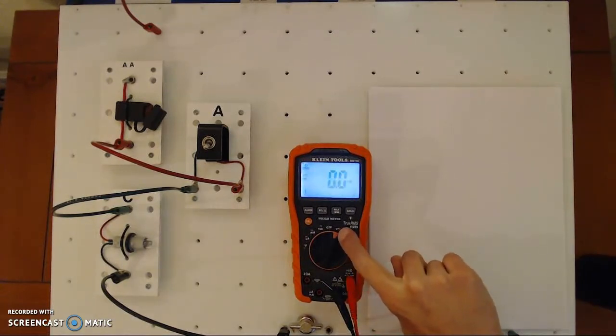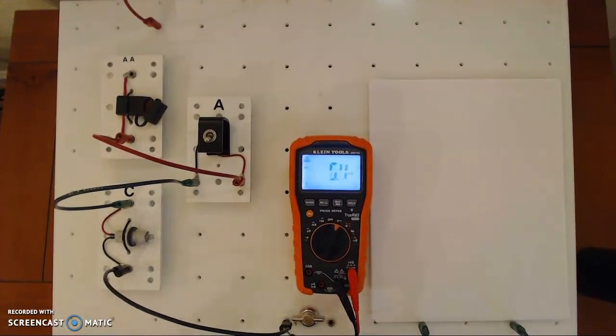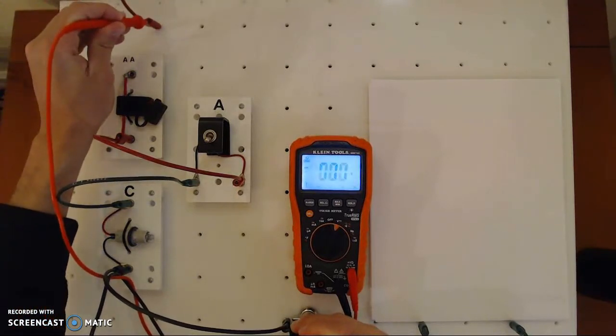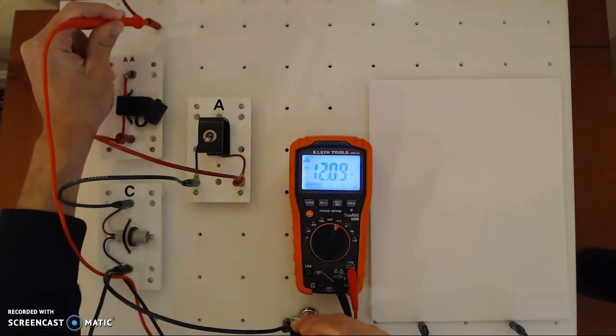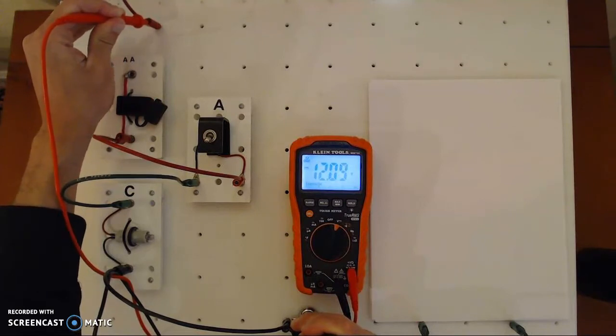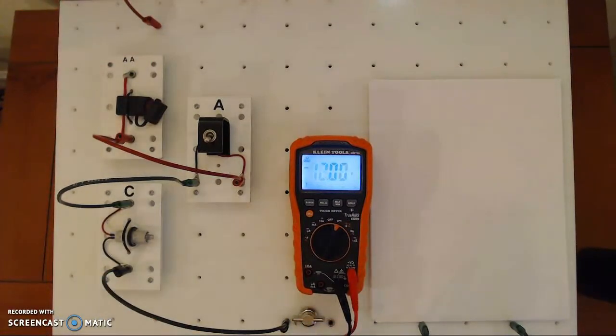I have the voltmeter set up for DC direct current voltage. I'm going to measure this jack here at the bottom — 12.09 volts. That's pretty good, simulating a vehicle battery. As I mentioned in a previous video, one of the first things you want to check when working on electronics is that you've got a good battery source voltage. Without a known good battery, all your tests are going to be skewed or wrong. So check your battery and make sure the 12-volt battery is good.